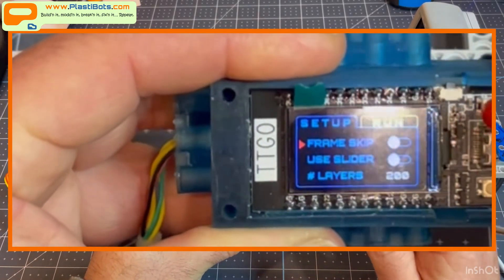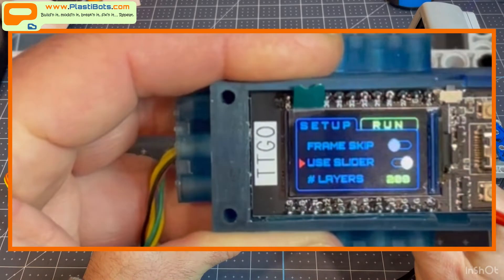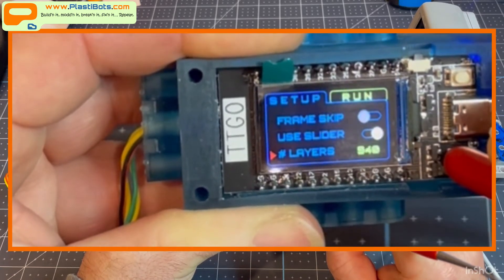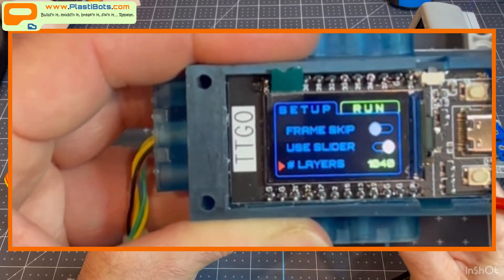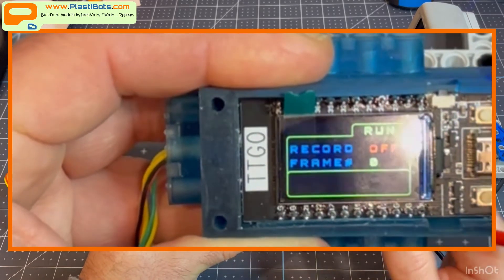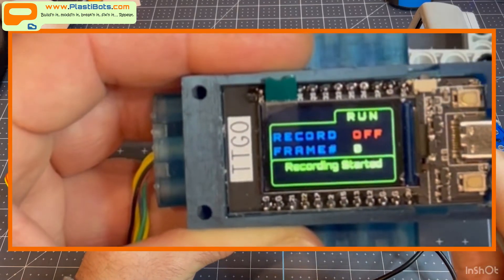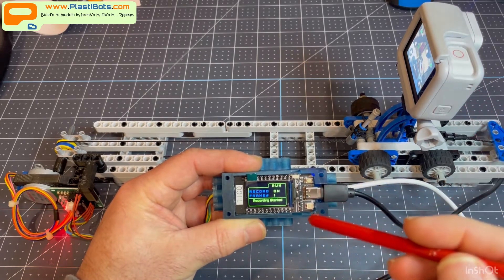Going through the menu you can scroll through - press it to turn on, for example, use slider, then scroll down to number of layers. You can push and hold to increase the number of layers by 20 at a time, depending on how it slices. Once that's done and set, the math is there and it's ready to start sliding. Moving over to the run menu, clicking this button engages a WiFi connection to the GoPro - you can hear it connect and it changes the camera to make sure it's in photo mode.